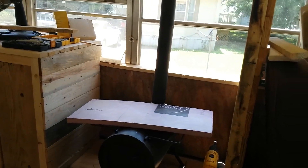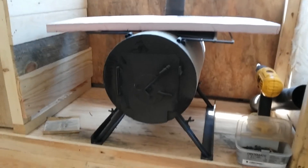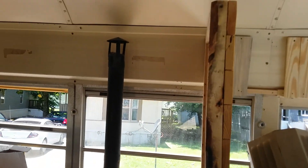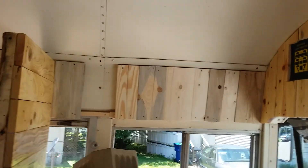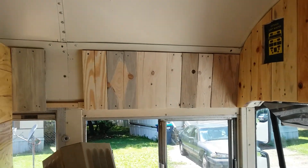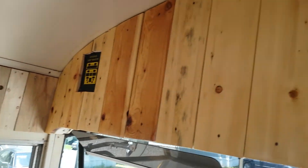The heater we're going to use right here — as you can see, we have it already here. We just got to do the hole in the top and everything, and we're going to finish it up. It's going to be wood all the way around.